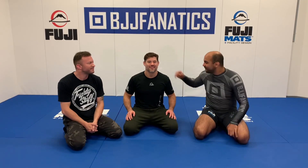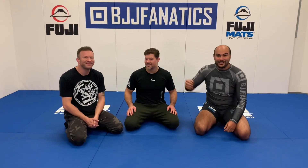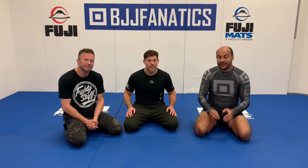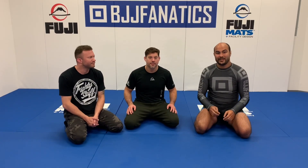Okay guys, I'm here today for Jordan Jessup and Eli Knight. Huge honor for me. They have an amazing YouTube channel, Knight Jiu-Jitsu. It's very interesting because they teach Jiu-Jitsu for self-defense, and they do an amazing job doing that.